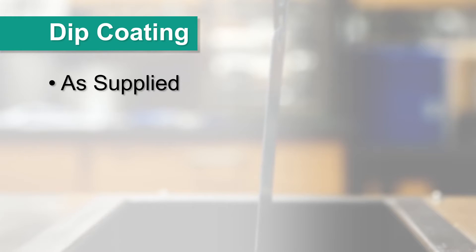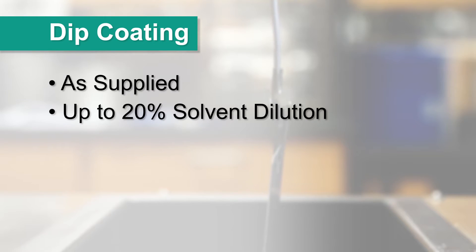For dip coating operations, the material may be used as supplied, or solvent diluted if a thinner film build is desired.